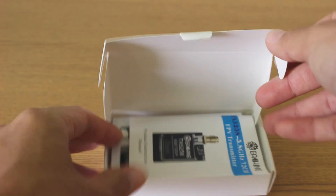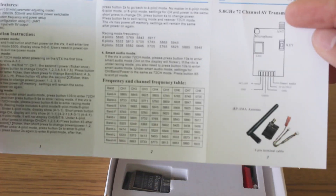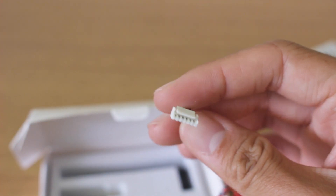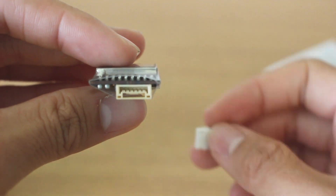In the box we get some instructions that tell you how to use it. There are a couple of different modes and everything else that comes in here. We get this special little harness that has a weird connector — I'm not exactly sure what this connector is called. It has this little button so that it doesn't slip out. Here you can see it on the VTX itself.